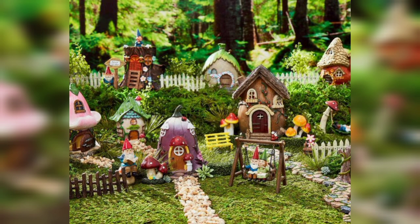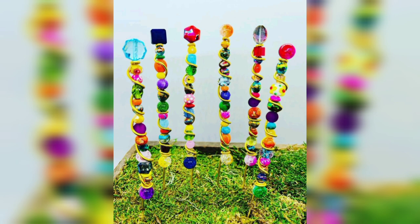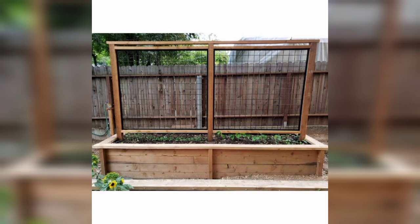Gorgeous — you can decor your garden like this, you can decor your corner like this. Beautiful pictures of garden, you can decorate your garden like this.